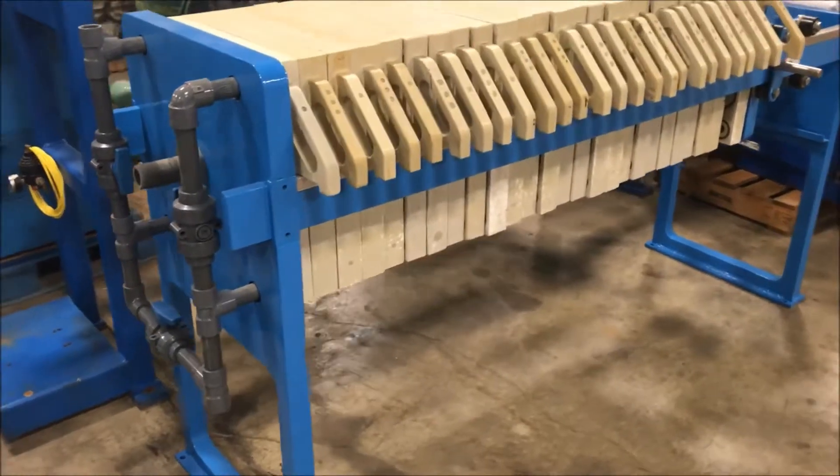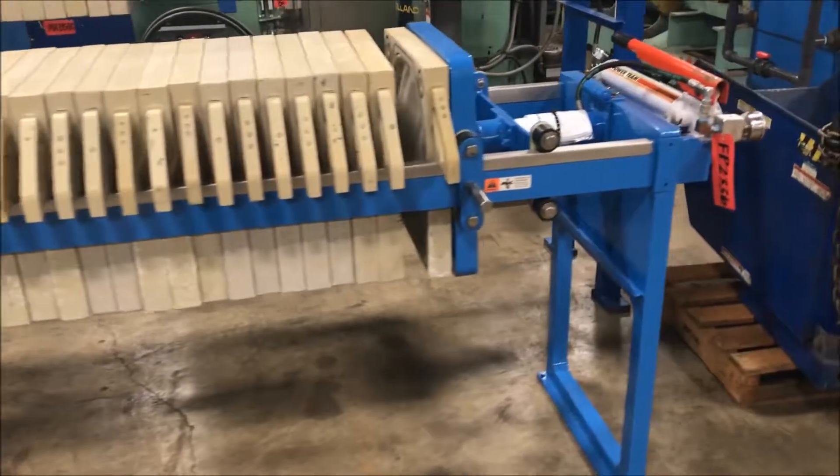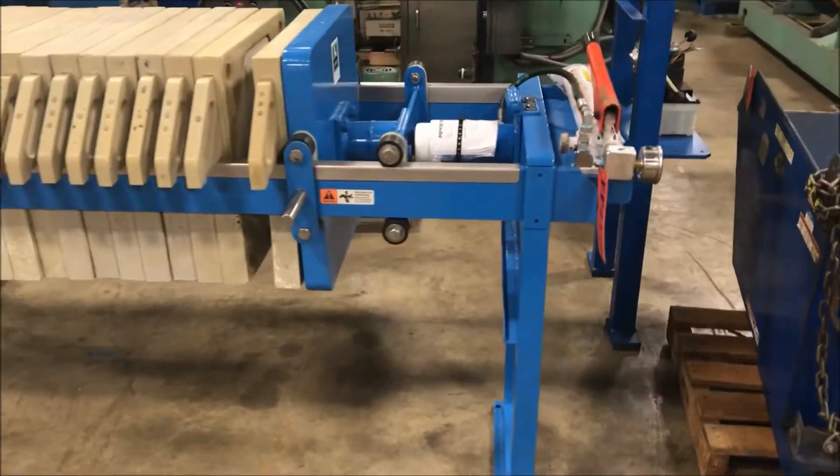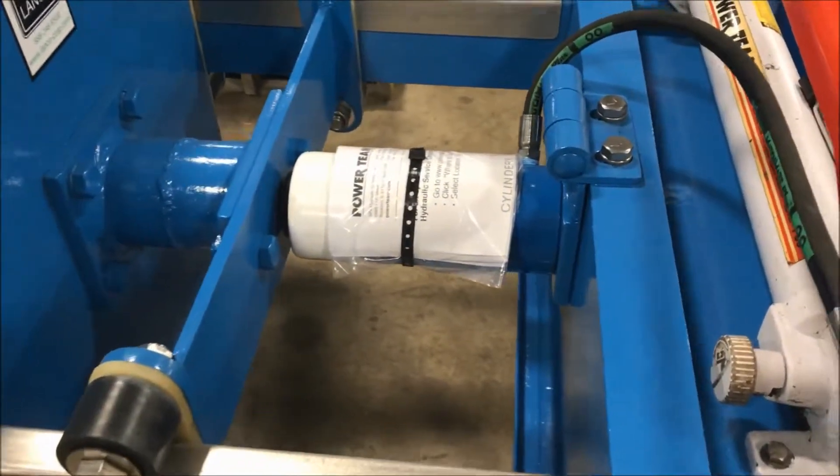Overall dimensions 100 inches long by 30 inches wide by 68 inches high. It does have a new hydraulic cylinder here. Very good working condition.